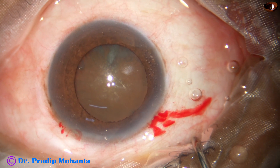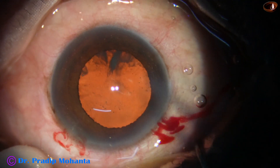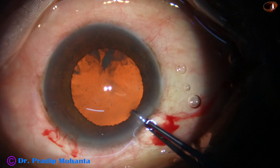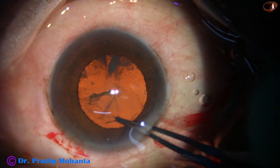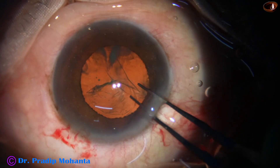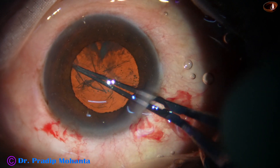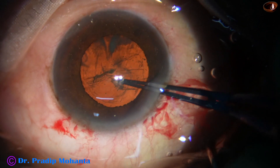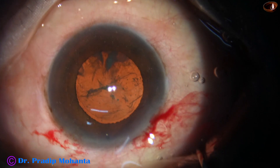This is a side port on the left side of the main incision. We can see mild bleeding at the incision sites, and this is good. Capsulorhexis is being done with the coaxial illumination of the Lumera-T microscope. The rhexis is done and it is adequate.